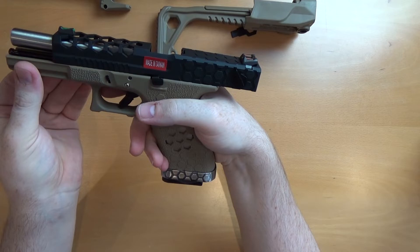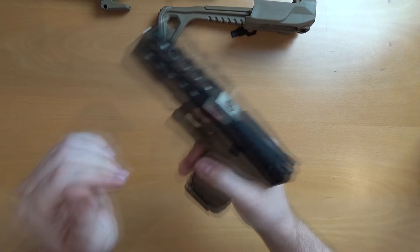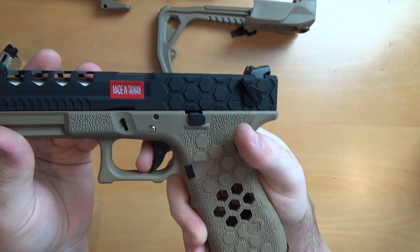It locks on empty. The pistol is clear — we've got gas in the magazine. Semi-auto and full-auto as well. Very nice — nice chugga-chugga on the rate of fire there. The trigger, as you can expect coming from the WE style platforms, is very, very similar. Nice wall and break, small reset, and take-up isn't too far on it either.